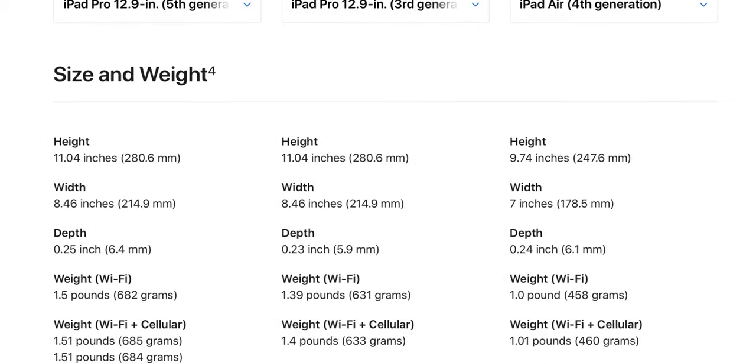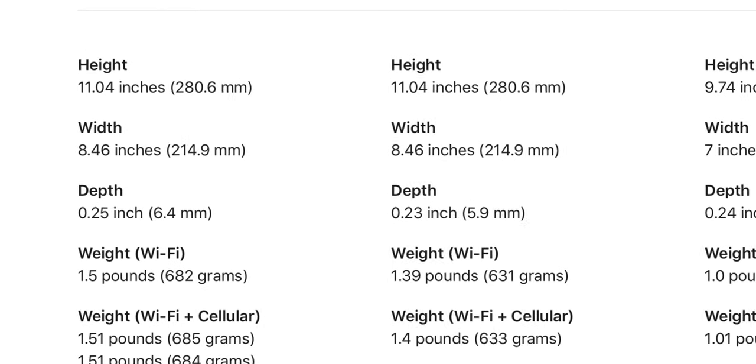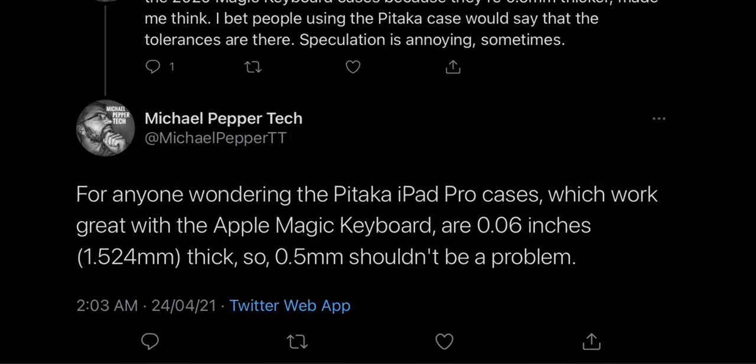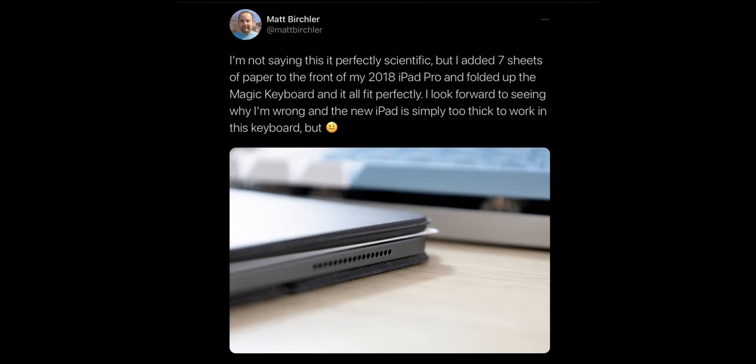The new 12.9-inch iPad Pro is 0.5mm thicker than the older iPad Pro, which brought up this compatibility concern. But many people use Pitaka cases that are compatible with the Magic Keyboard and are 0.7mm thick, so that shouldn't be much of an issue. Some people also tried adding artificial width by placing paper on the iPad Pro, and it still worked with the Magic Keyboard.